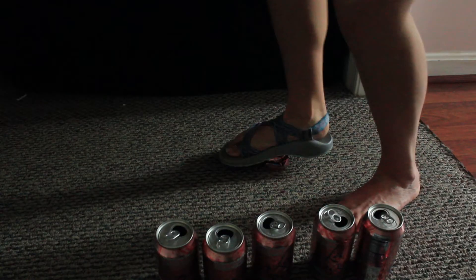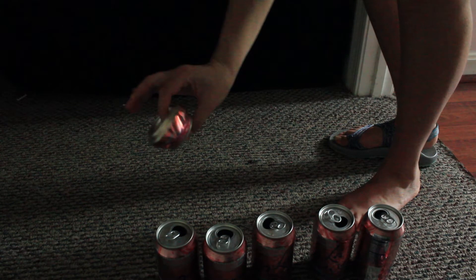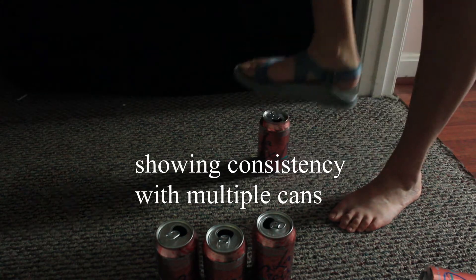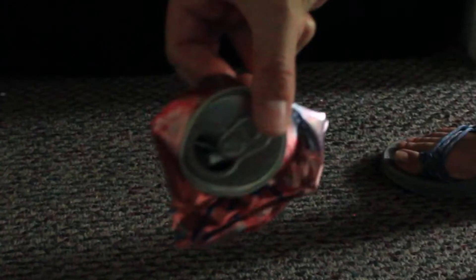Two cans. Next can — that was not as clean of a smash, but still smashed. Next can.